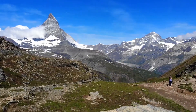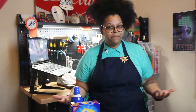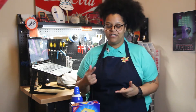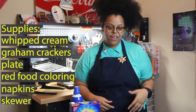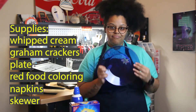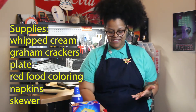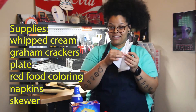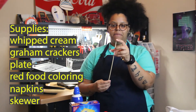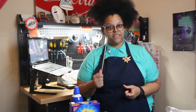Big things happen at the plate boundaries where the plates meet, and there can be some beautiful and sometimes scary consequences. Let's see if we can recreate some of those plate boundaries using graham crackers and whipped cream. You'll also need a plate, some red food coloring, napkins, and maybe something to poke holes into the graham crackers — I'm using a skewer.